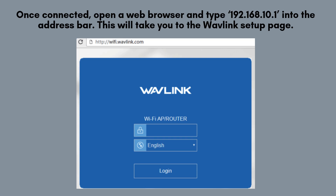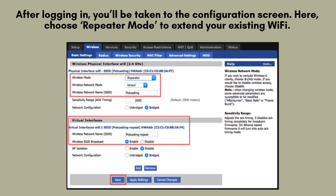Once connected, open a web browser and type 192.168.10.1 into the address bar. This will take you to the Wavelink setup page. You'll be prompted to log in — the default username and password are both admin. After successfully logging in, you will be directed to the configuration screen of the Wavelink extender.